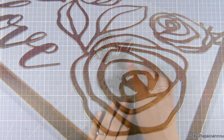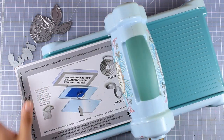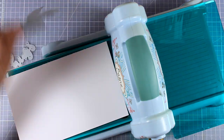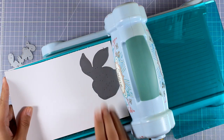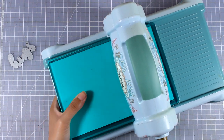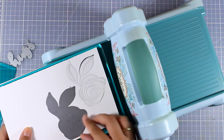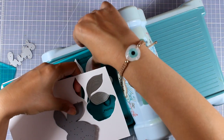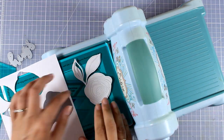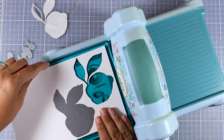Now I'm going to make another card using the same rose dies. I'll bring in my Big Shot machine and plates, and this time I'm going to cut out the flower from white cardstock — I'm cutting it out twice since I need two of those. Once I pass them through, I make sure not to separate the inside pieces. I'm going to remove this flower very carefully and place it to one side, then cut it once more.